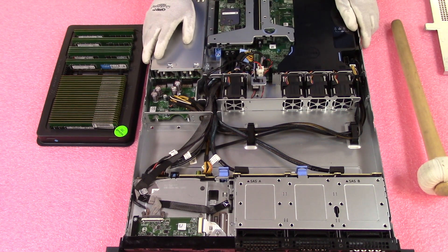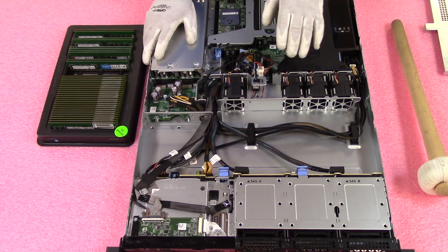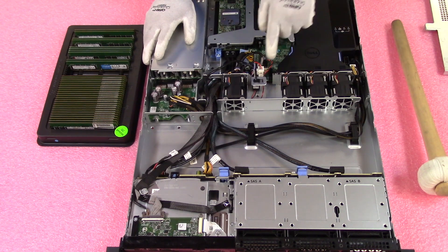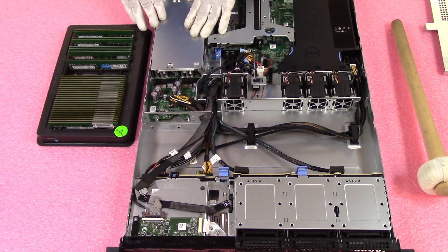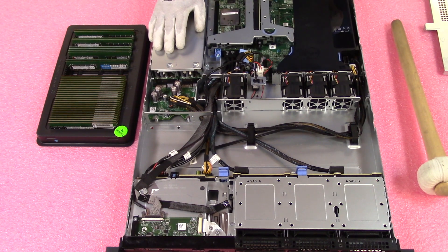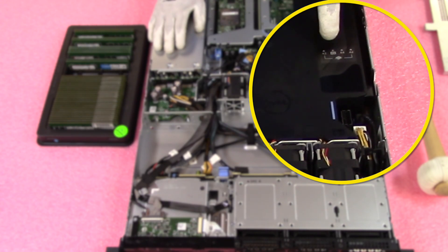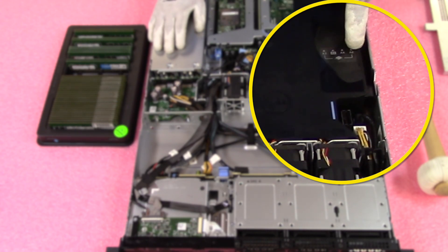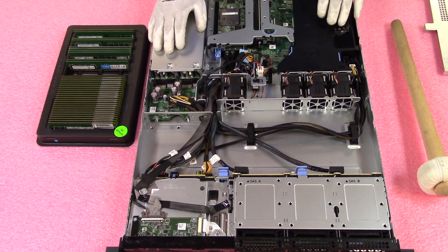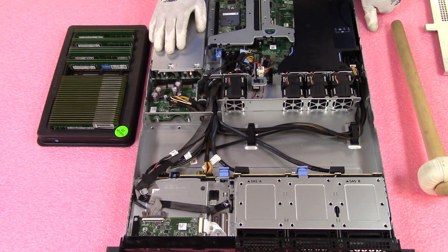A couple of things to note before we get into the RAM installation: you've got your backplane, all your connections, your fans, your intrusion detection switch, two hot-swap power supplies, a riser for your PCI slots, and your air baffle. The air baffle is nice because it shows you one CPU and has the slots labeled — A1 is actually in the middle, A2 is on the outside, then A3 and A4. It's labeled on both the air baffle and the motherboard, so Dell has made it very convenient to do your upgrades at home.